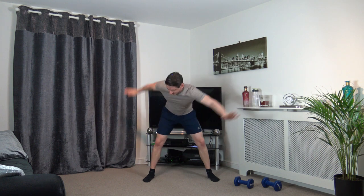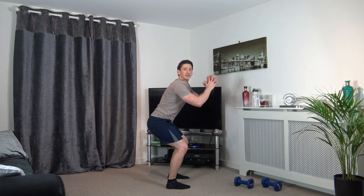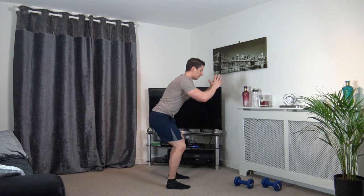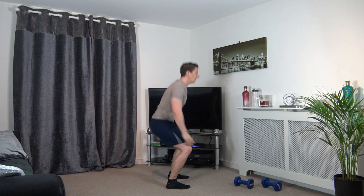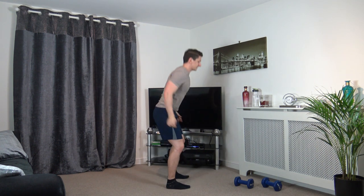3, 2, 1. Feet shoulder width apart, we're going to sit back into a squat. Make sure knees are not going over the toes. Push up, sit back, keep the chest out, head facing forwards. Two more. One last one — super stuff.